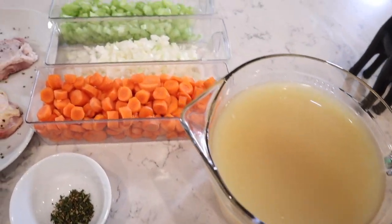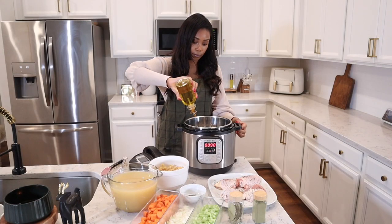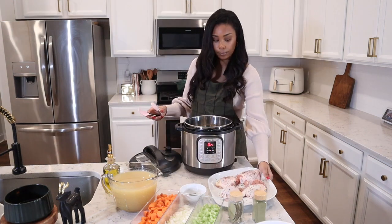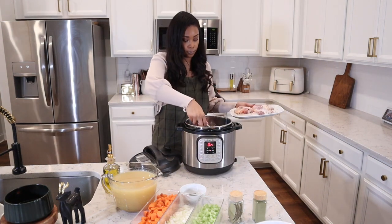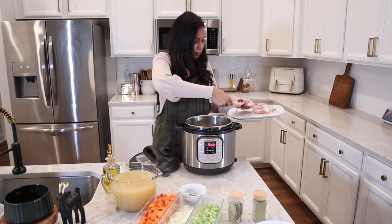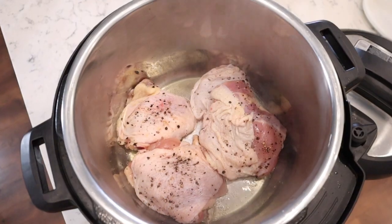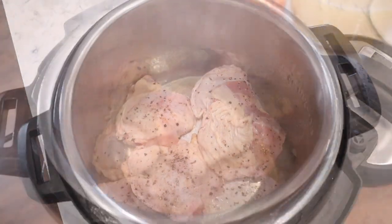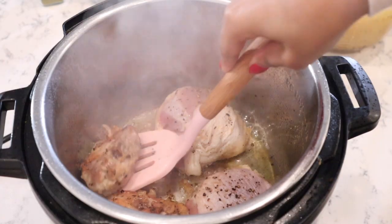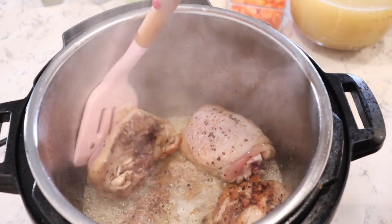We have all of our ingredients prepped out and we are ready to get started on the soup. Go ahead and pull out your Instant Pot, turn it on sauté mode, and add about a tablespoon of olive oil. We're going to be browning both sides of our chicken thighs. I like to brown them for about two to three minutes on each side. Don't worry about cooking the inside — it will finish cooking in the soup. You really just want to get both sides slightly charred.